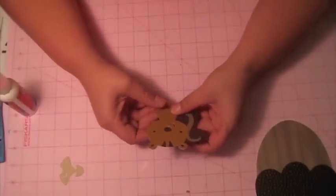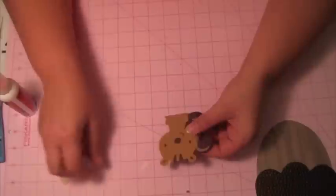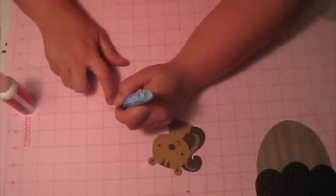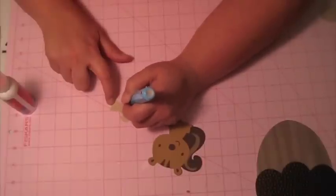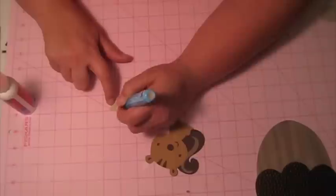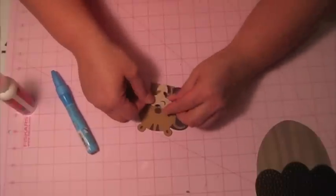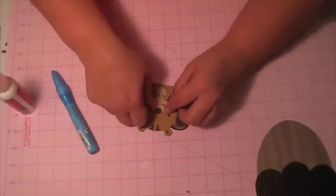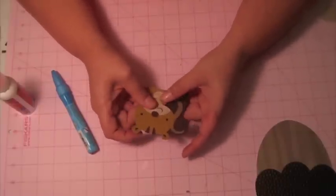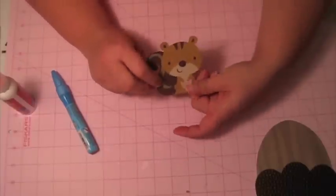I'm going to try to make more videos — I know I've been MIA for a little bit. For this piece I'm going to use the Zig Two-Way. There he is, all put together. Isn't he cute?